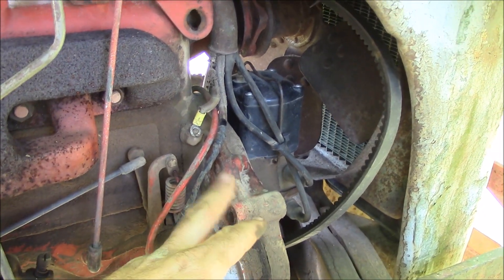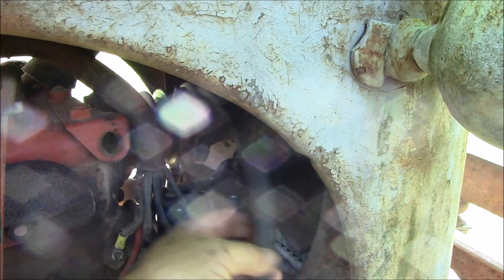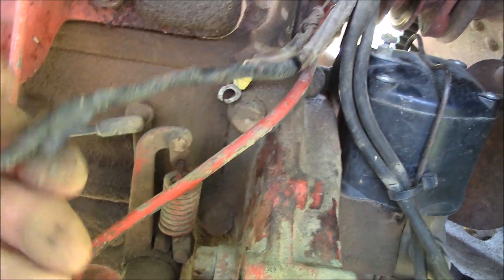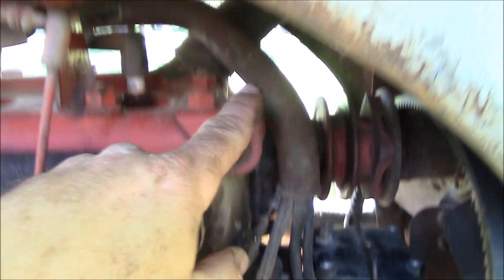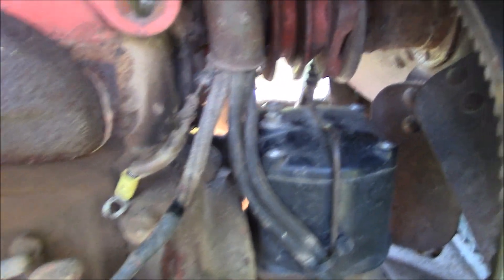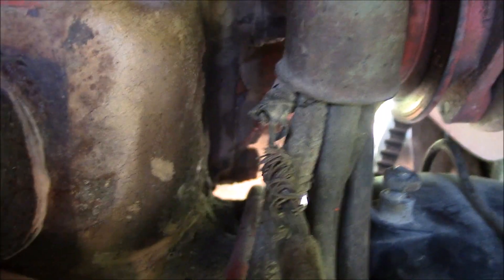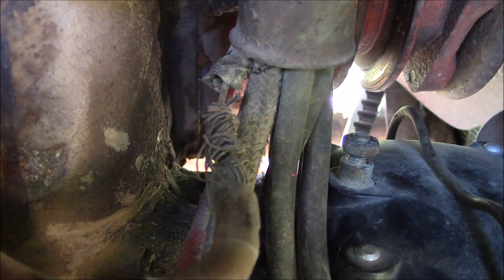We've got the generator unbolted from the pivot point and then the tensioner bolt out, which allows you to get the fan belt off. I've unhooked the hot wire going into the coil and also the wire going to the generator. On the end of that I've tied a little string so that when I pull these wires back up through the loom the string will go in, and when I attach the new wires I can pull the string back through. One of the previous repairs shows someone has spliced the hot wire going to the coil — it's amazing the tractor runs as well as it does.